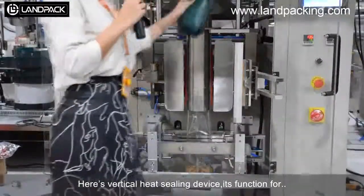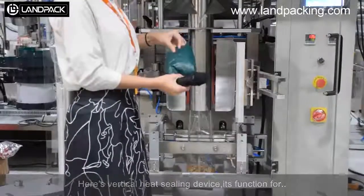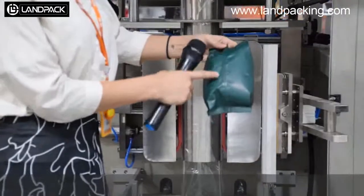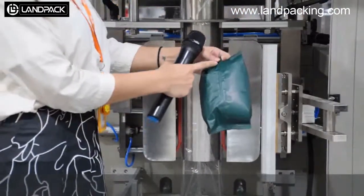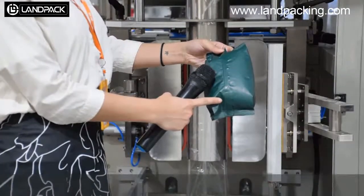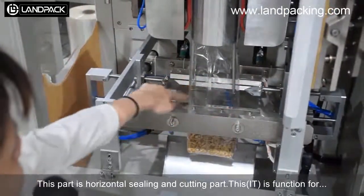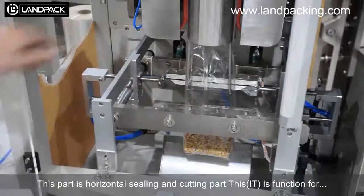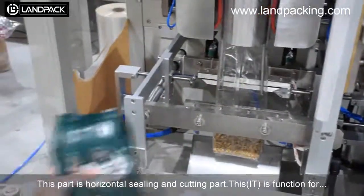It has the function of horizontal heat shielding and cutting. And this part is the function for the horizontal knob.